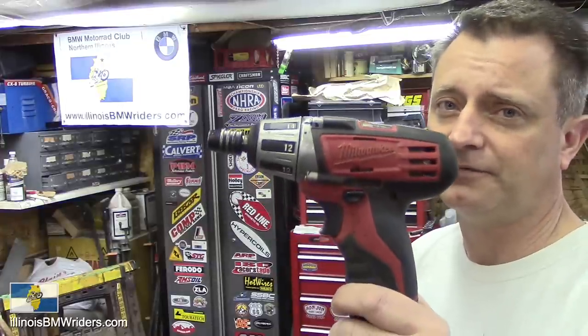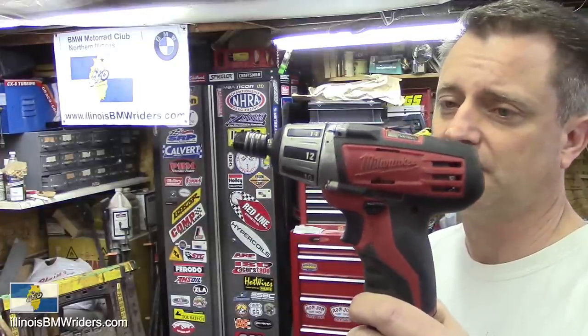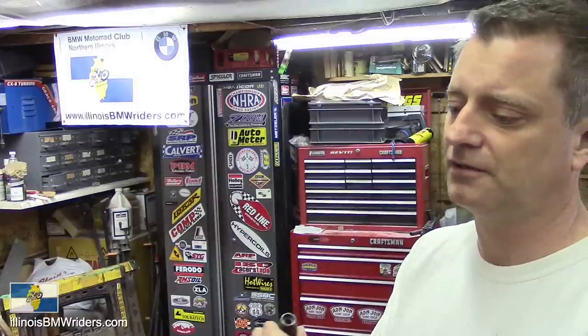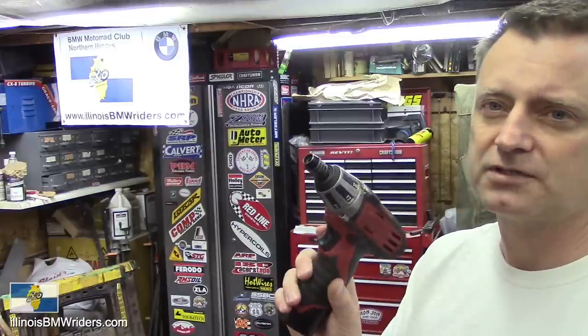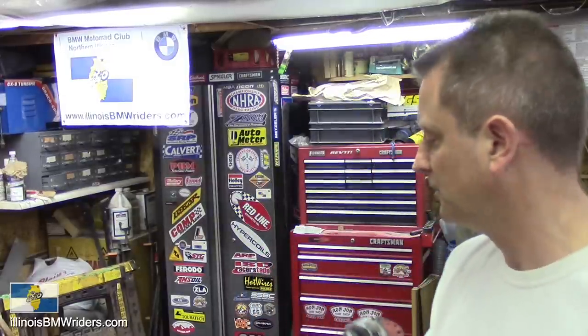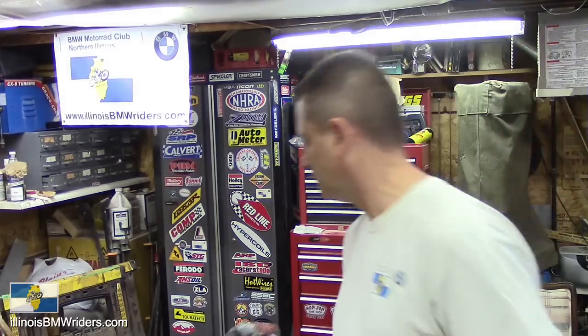I'll start off with the Milwaukee M12. I really love this little drill driver — it's the one that fits the bits, it doesn't have a chuck on there. It works awesome for taking off all the panels. Everybody knows how much of a pain it is to take off all the panels on this bike, all the Tupperware. You got to have one of those.